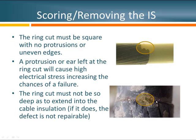Here's a more subtle example of a similar problem. In this case, the ring cut appears to have been made uniformly and square, but when the last piece was stripped off the cable, a little ear was left behind. Just like in the previous figure, when we have a sharp point projecting into the insulation, most of those field lines are going to try to reach back to one common point instead of spreading out along the whole surface, creating high electrical stress and an area more likely to fail prematurely.